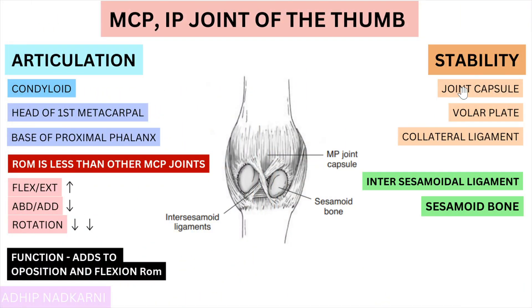Now let's move on to stability. Stability to this joint is provided by the capsule, which covers around it, and there is a volar plate — you can check my previous videos for detail on that. There are also collateral ligaments present at the sides, both medial and lateral. Apart from those, another structure providing stability to the MCP joint is the intersesamoidal ligament. You can see these two circular sesamoid bones, and the ligaments crossing between them are the intersesamoidal ligaments, which help provide stability to the metacarpophalangeal joint.